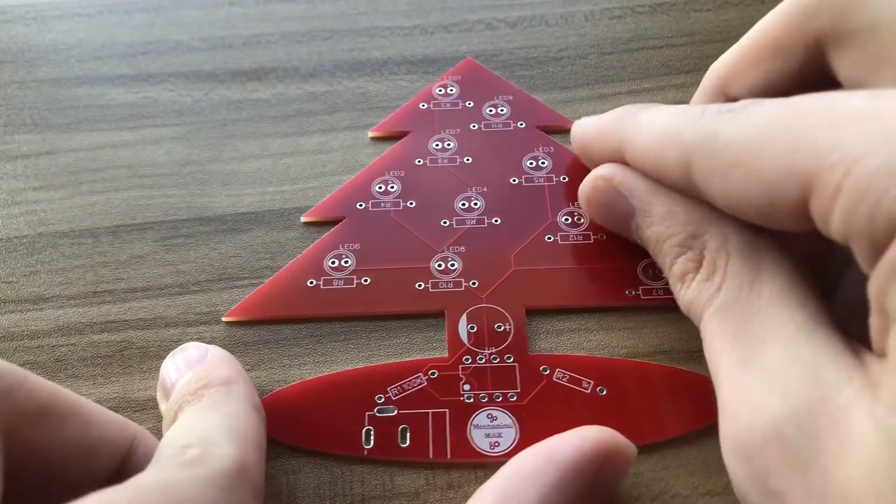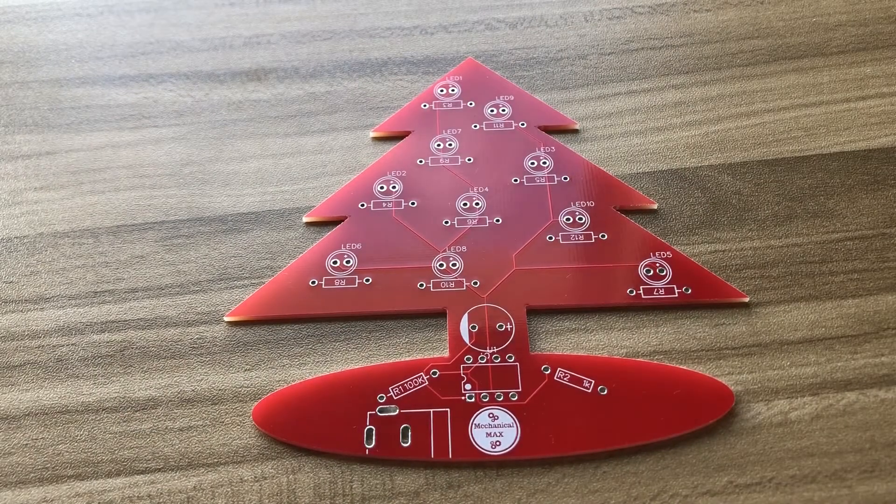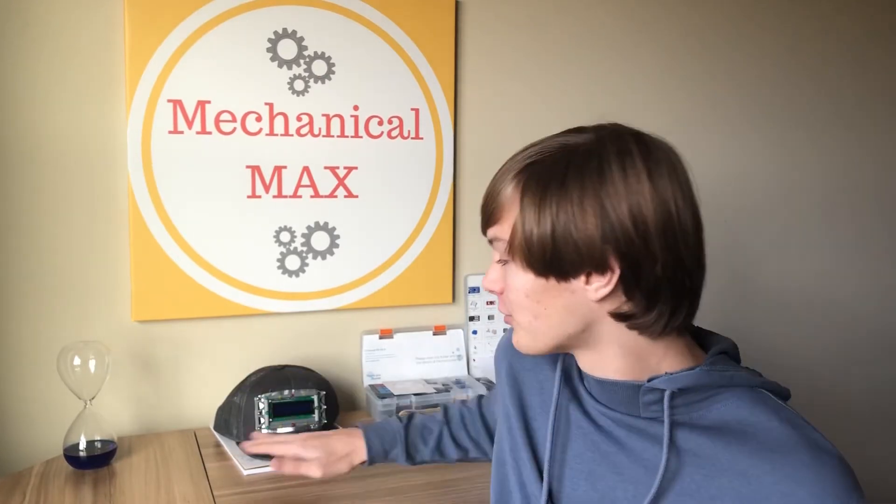So now I'm going to solder on all of the components and get this thing flashing. I was very careful to put all the components in the right spot so I didn't break any of them. This is very important to remember, especially when you're designing, to make sure that you remember all electronics take up space. I learned this the hard way with my talking hat project, where I was just rushing through the design trying to get it done. But for this project, I really took it slow and made sure I got it right the first time.